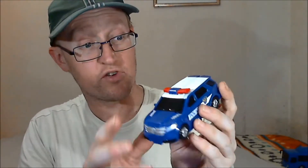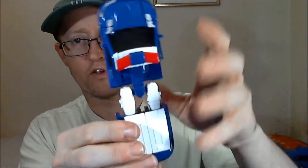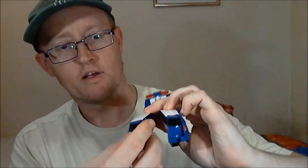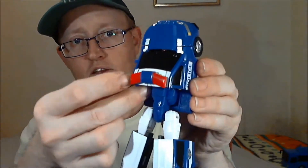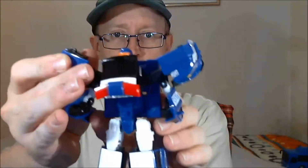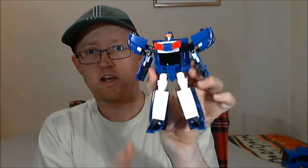Obviously they have robot modes, and as I've got this guy in hand we'll do the transformation on this. Skid is pretty easy to transform. Start with the legs — you just un-peg the legs, pull them out, separate them. Then you've got the feet, which is part of the tailgate — you just turn the tailgate round and that forms his foot. Then you flip out the arms to the side, split the front, pull that down, and then turn the roof round. And there we have Skid in his robot mode.